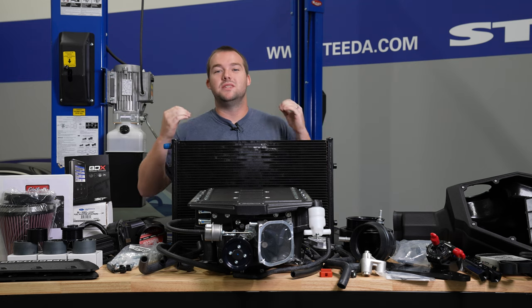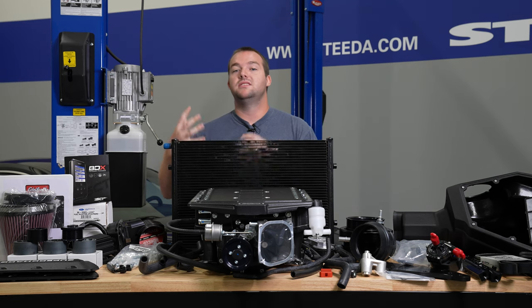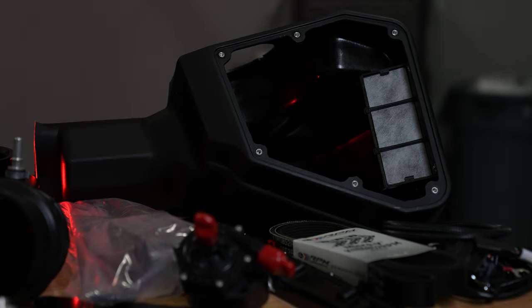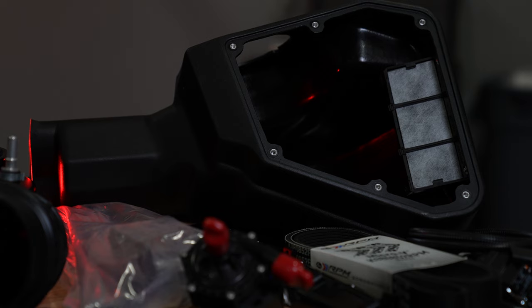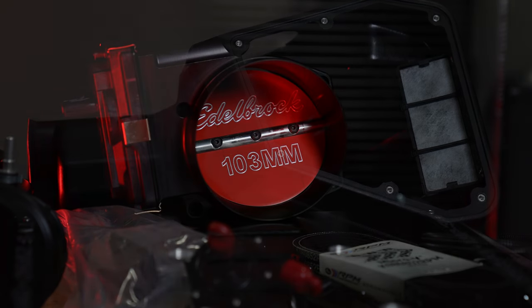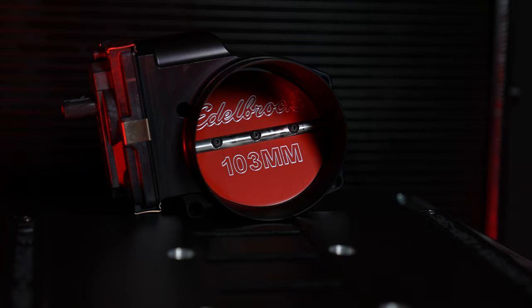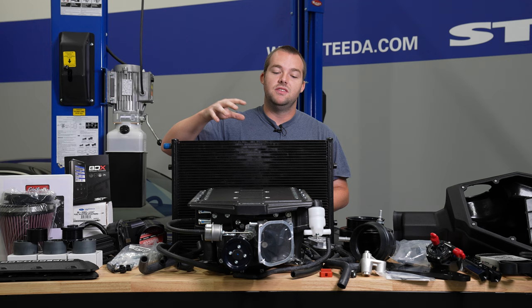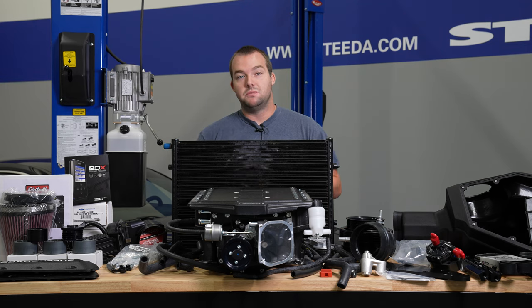What sets this particular kit apart from the Stage 1 kit would be the intake that comes with it, the intake tract, as well as the 103-millimeter throttle body. This thing's built aluminum, it's built to last, and this throttle body is really going to allow you to maximize the full potential of this Edelbrock Stage 2 Supercharger kit.